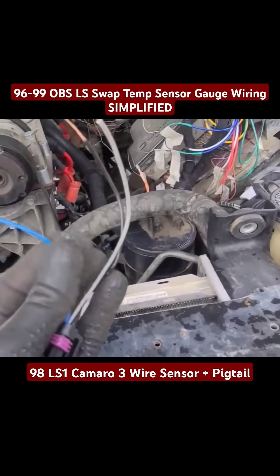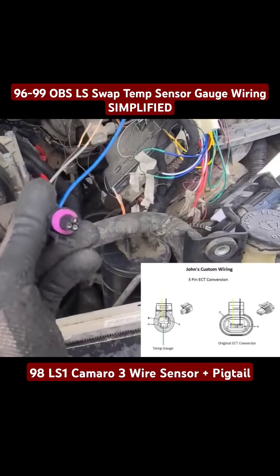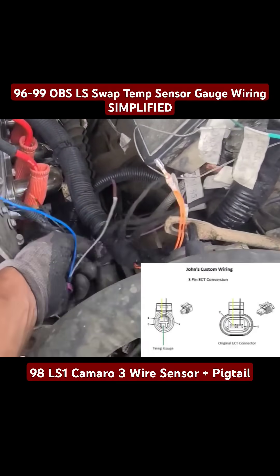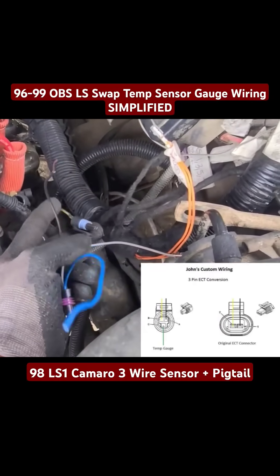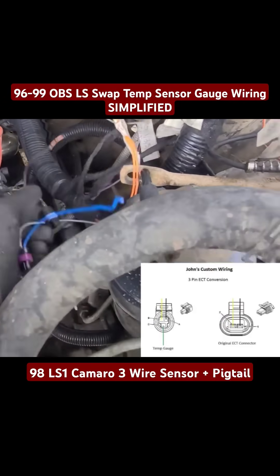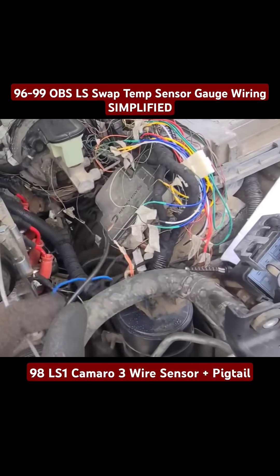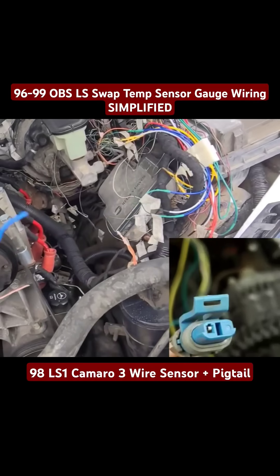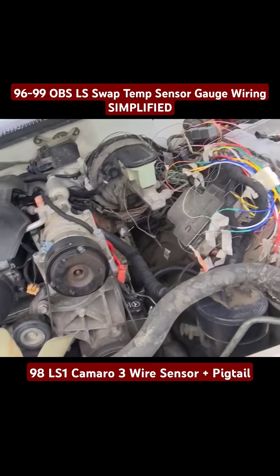I'm going to throw up this little screenshot that I got on this coolant temperature sensor wiring. Basically, you're going to take your existing LS coolant temp wire, pigtail or whatever, cut it, and then splice these yellow and gray wires into this black, and then this gray, and then this blue is going to go to your gauge, which is supposed to be a green wire coming from the bulkhead for the gauge.